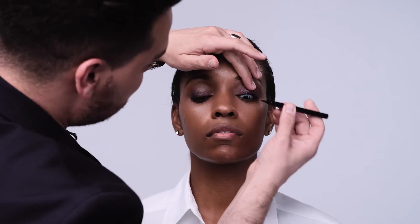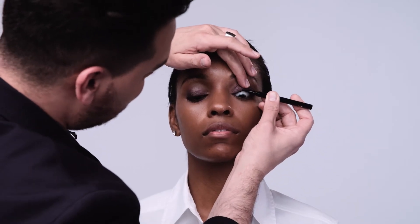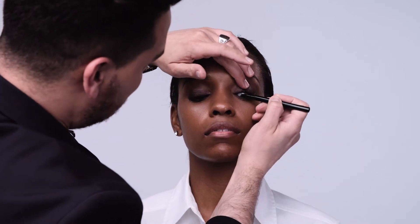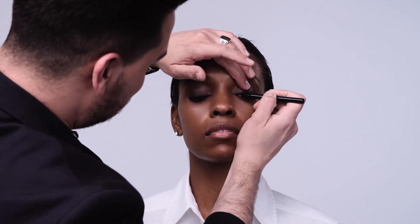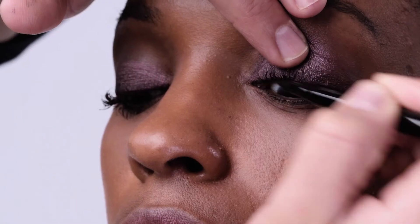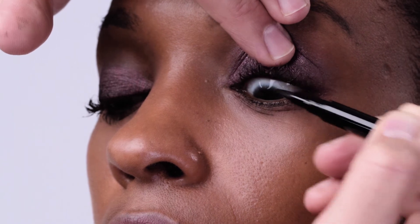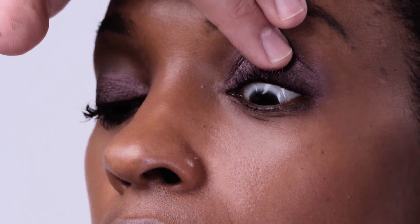Smokey doesn't always mean black — you can use colors like fig that have black built into them. A great way of bringing the eye into focus without making it look like you're wearing tons of eyeliner is to just gently rock our liquid eyeliner right in between the lashes. It creates a look of really rich, thick eyelashes and brings the eye into focus immediately.